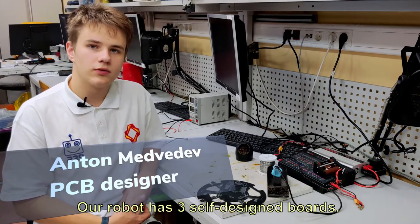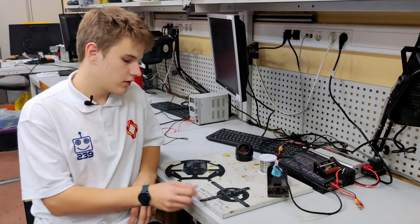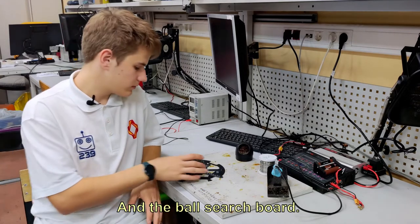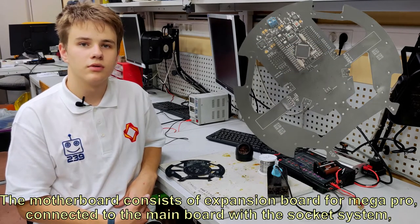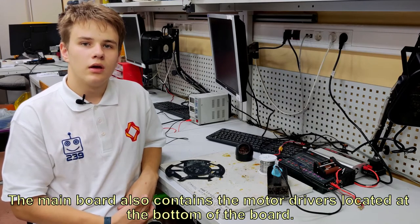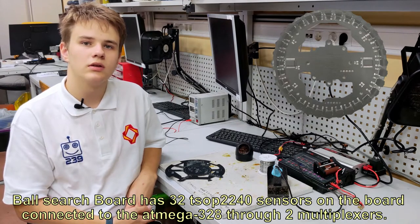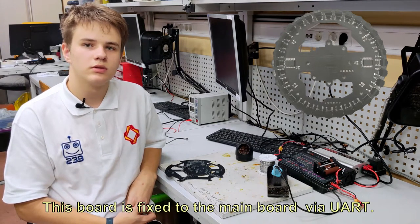Our robot has three self-designed boards. They are the motherboard, the line sensor board, and the ball search board. The motherboard consists of an expansion board for Mega Pro connected to the main board with the socket system. The main board also contains the motor drivers located at the bottom of the board. The ball search board has 32 TSOP-2240 sensors on the board connected to ATmega-328, through two multiplexers, and the board is fixed to the main board via UART.